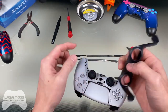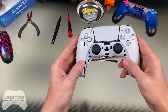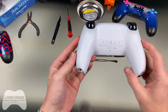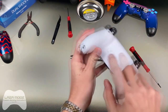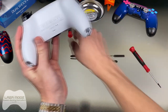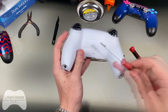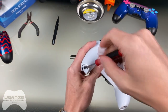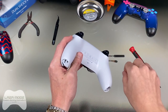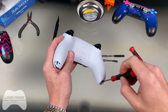Also be careful of these two pieces right here — you don't want to break them, they go up under the touchpad. Now that you've got that piece off, set it aside. You can see we've got screws here — two Phillips 00 size, just like on the PlayStation 4 controller. Take those off and put them in your magnetic tray so you don't lose any of the screws.